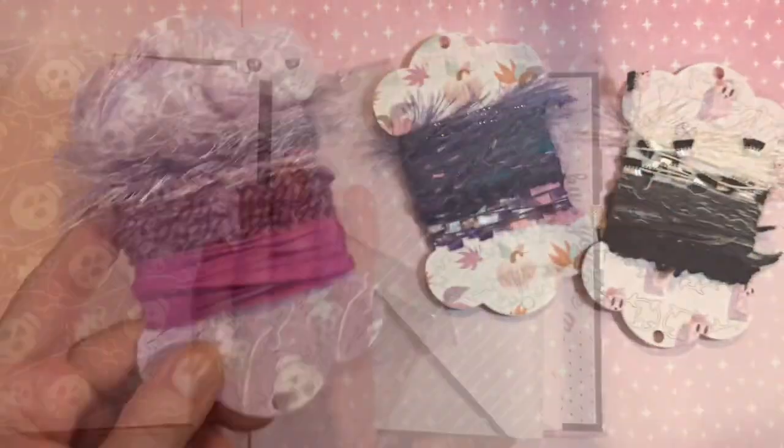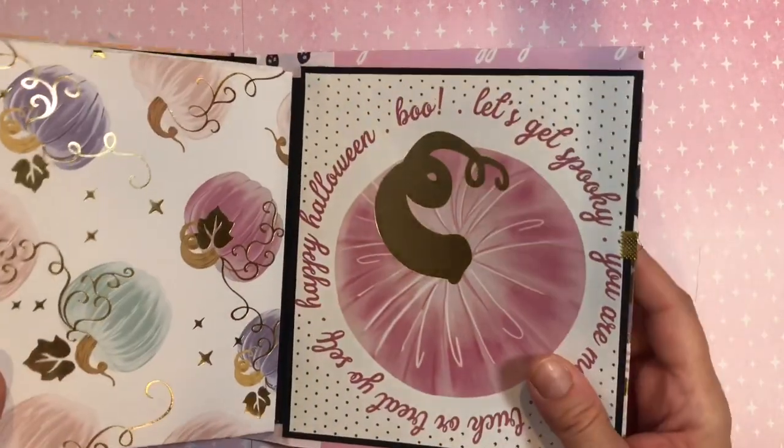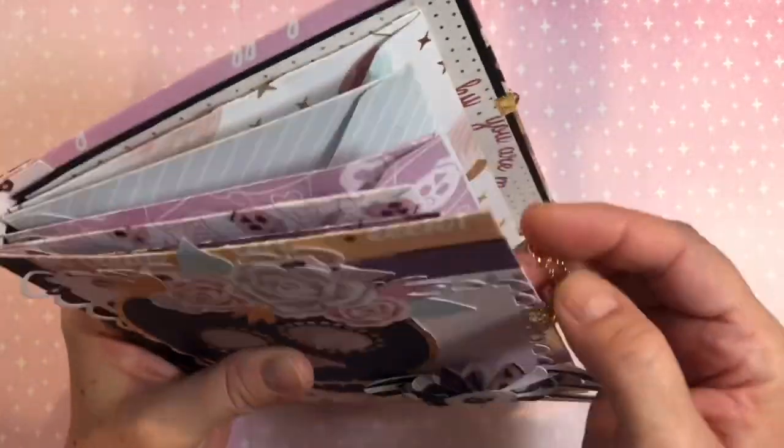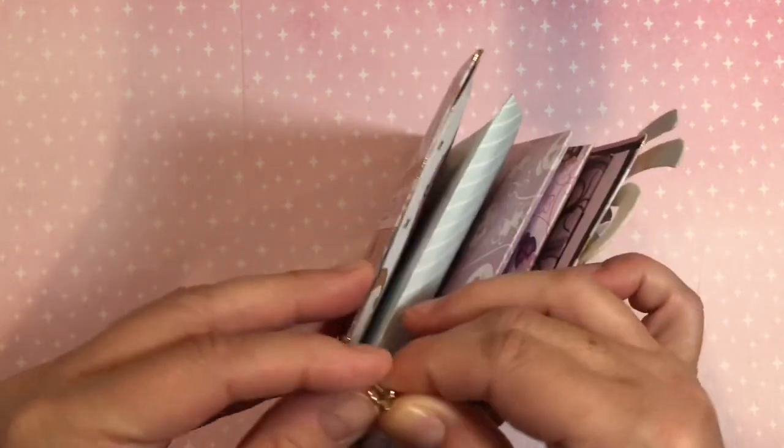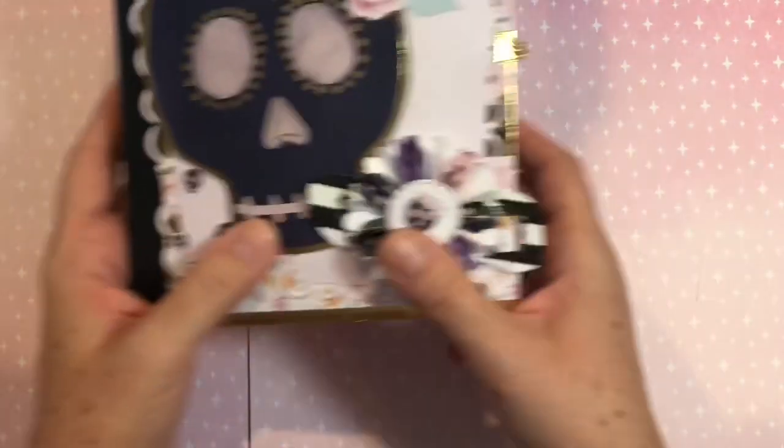So that was my pages four and five and I love how my little book came out for my swap partner. I hope that she will enjoy it as well, and then I'm going to show you the rest of my goodies that you saw from the rest of the week.